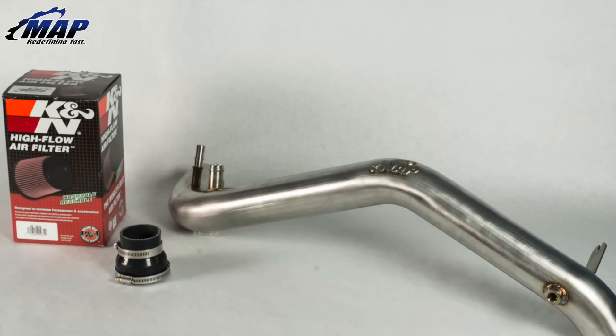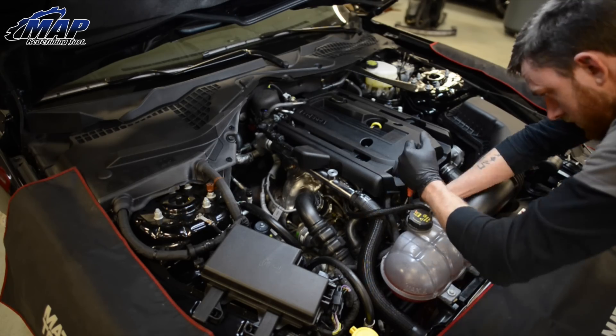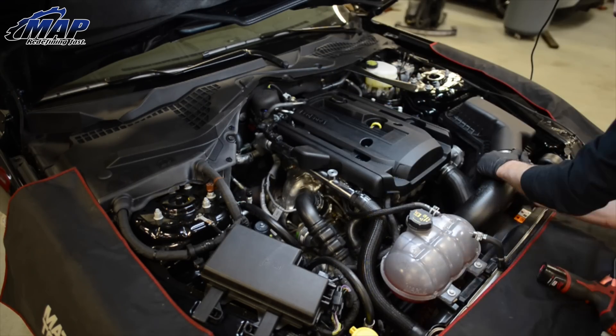Our intake kit comes complete with all the hardware needed and does not require tuning. Installation is simple and can be completed with just a few hand tools. Now check out how to install this intake — it shouldn't take very long at all.